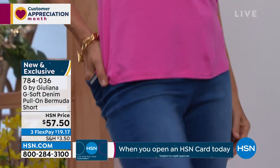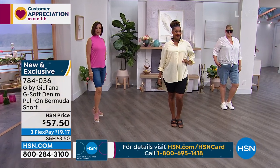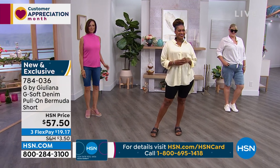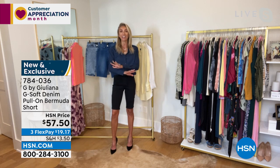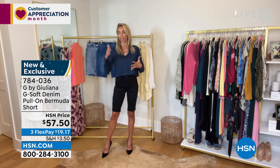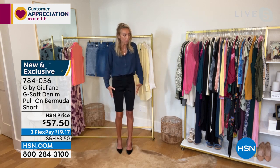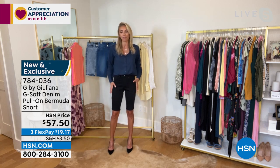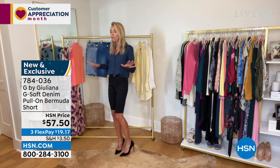These are so different from any other Bermuda short. This is the first time I've done a Bermuda short in my GSoft fabrication. GSoft has become one of my absolute most popular denim fabrications because it is so soft and has incredible stretch. I want my Bermuda shorts to be slimming and fit like a glove — not oversized and baggy. These are very flattering and very feminine.